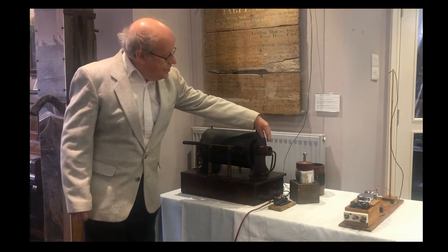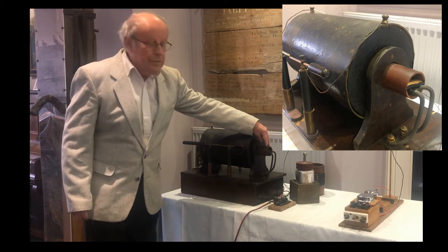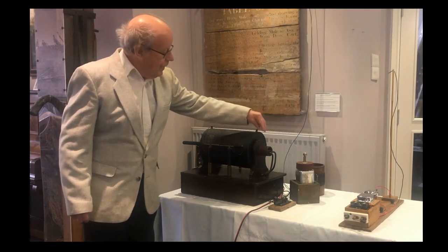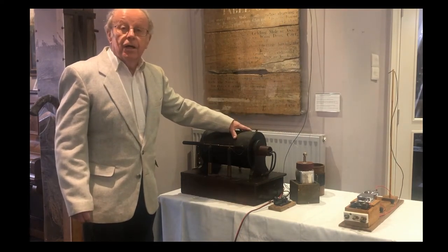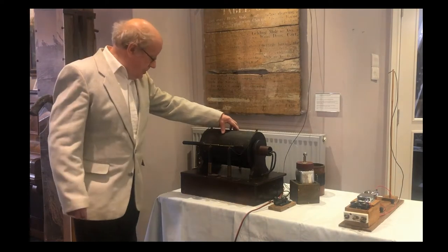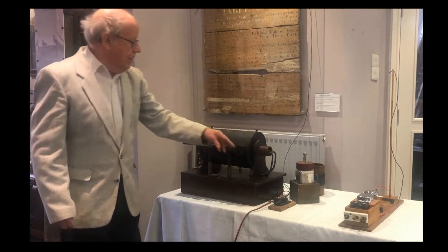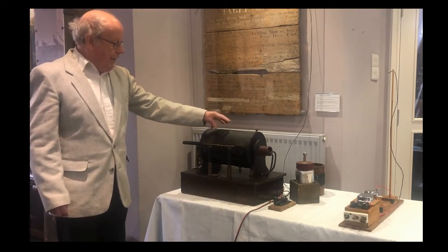Inside the red tube is a central iron core around which is wound several turns of very thick wire. Outside the tube, inside here, are 8 to 10 miles of very fine wire. A battery is connected to the inner thick wire and that produces a very high voltage on the outer wire.